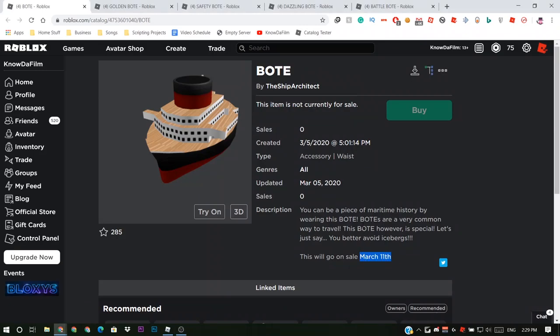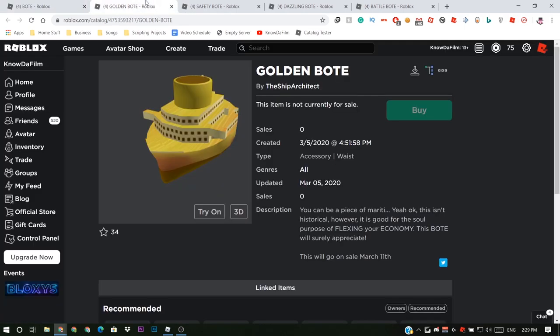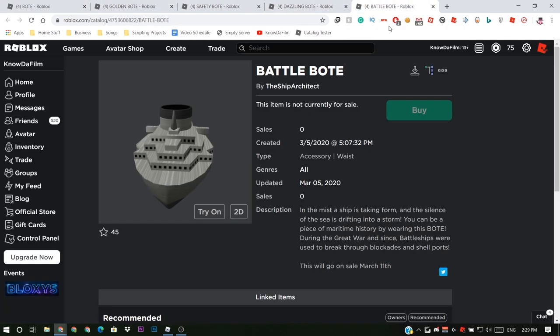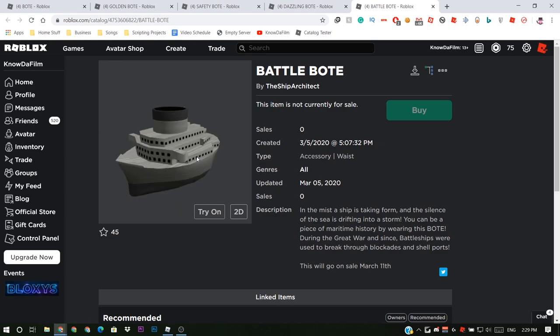On the 11th of March, Roblox is going to have a new item called the boat, along with other items such as the golden boat, safety boat, dazzling boat, and the battle boat — which is actually my favourite.